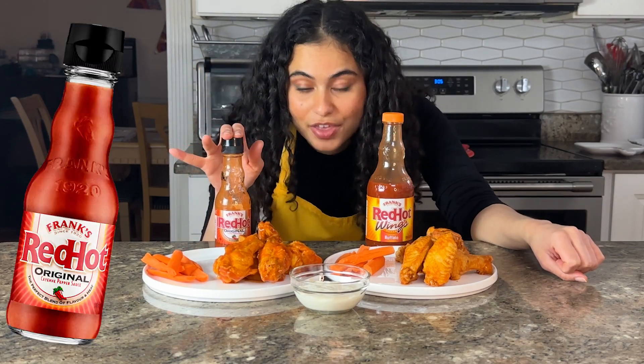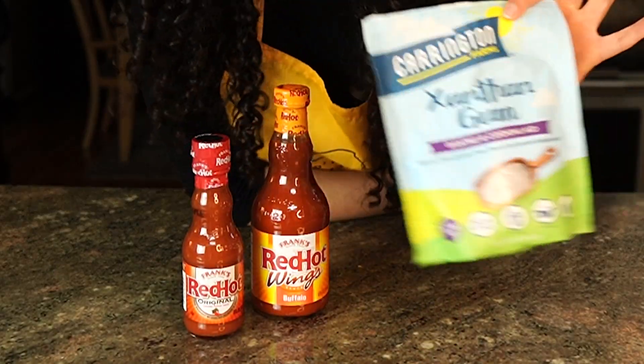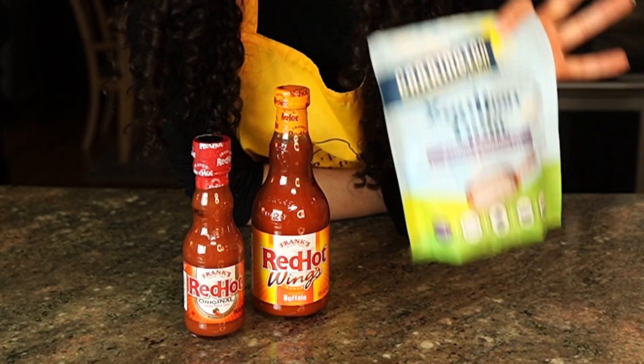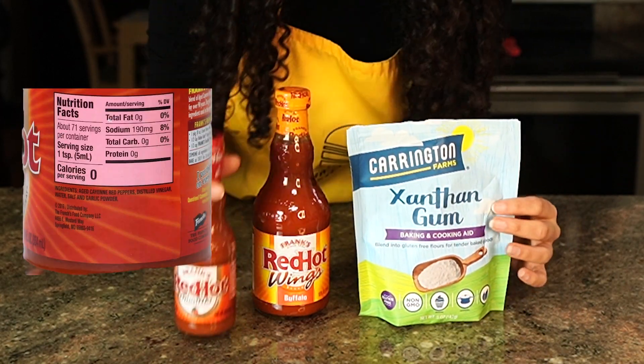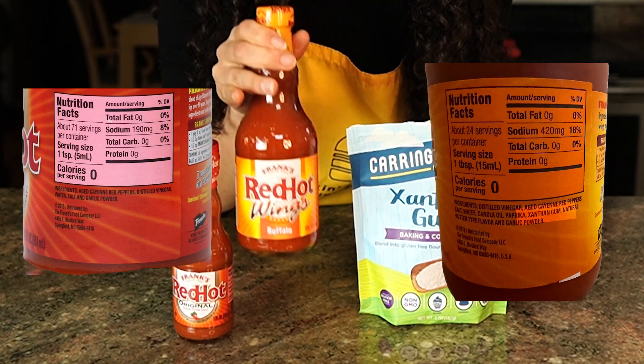I added xanthan gum to this one to see if it was the same thing as this one. Have you ever heard of xanthan gum? This ingredient is the difference between the OG Red Hot versus the Buffalo Wings Red Hot.